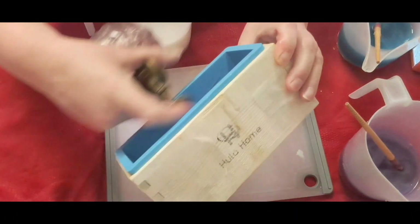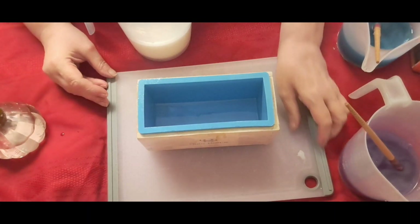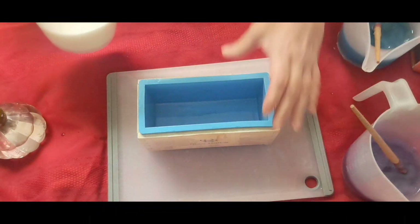And I'm going to prime it with rubbing alcohol. That's going to help it — it's going to be easier to take out. It's going to give it kind of a sheen. It'll prevent the bubbles.